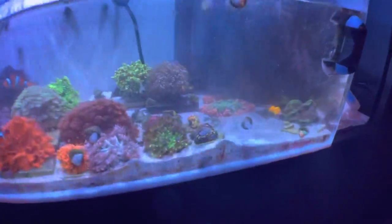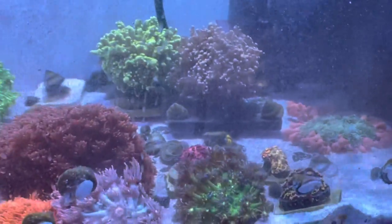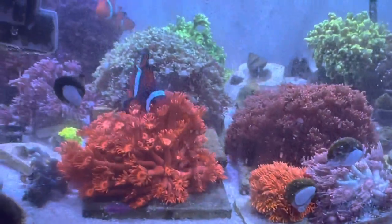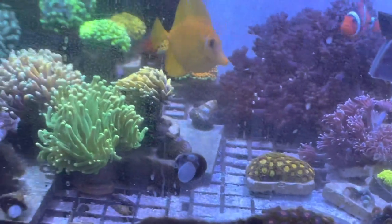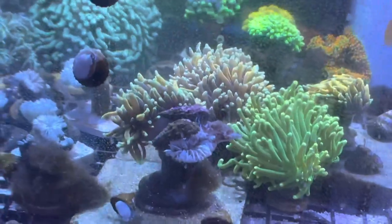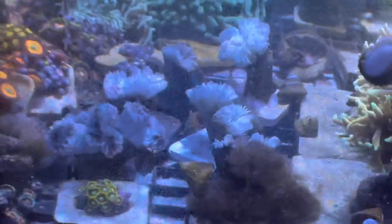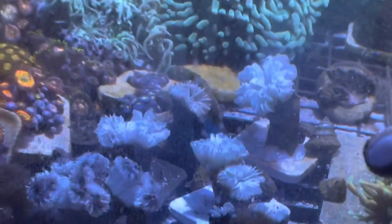Hey guys, welcome to Herbie's Wreath. Today I wanted to show you guys this tank. We just got back from a week-long vacation so everything looks kind of nasty. This was full of backup torches of my other colonies and you can see while we were gone the brown jelly hit really bad.